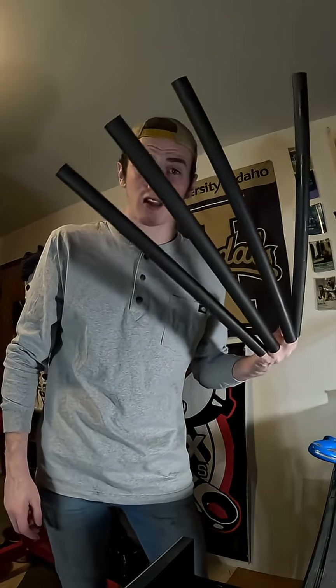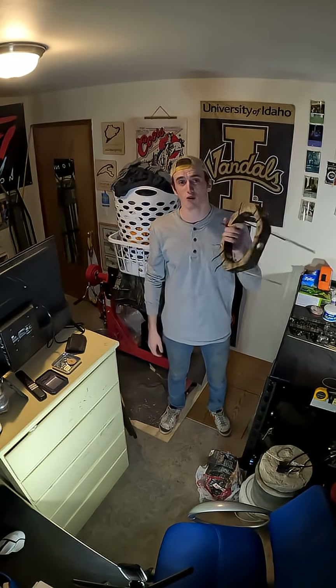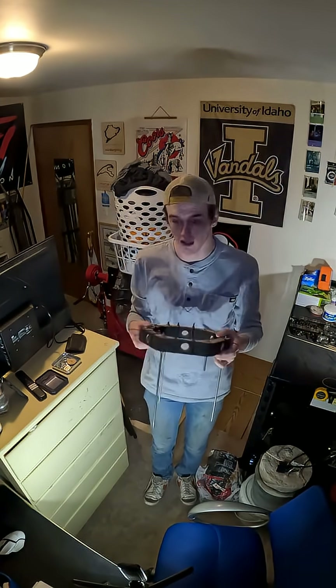I'm like the Wolverine, but barely less jacked. Welcome back to the dorm. We are on part three of building this roughly four foot wide drone in my bedroom. We gotta add some arms to it or else this thing for sure won't fly.